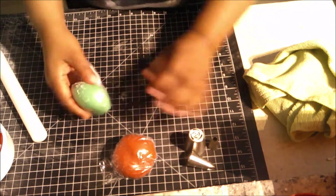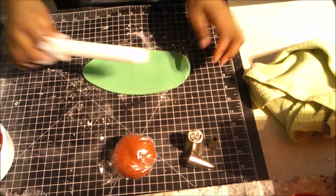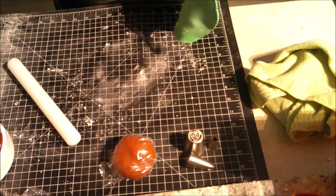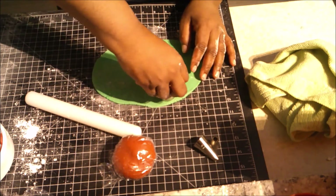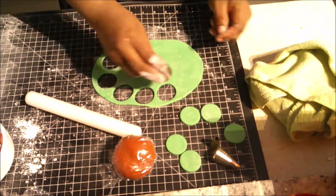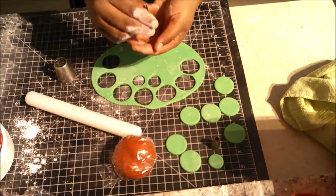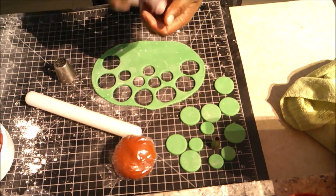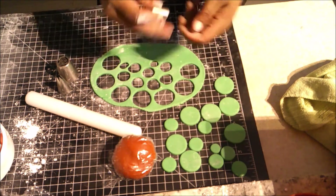Now I'm rolling these out and using my piping tips to cut circles — three different sizes. I'm cutting seven circles of each size. The largest size uses my Russian piping tip. Seven pieces of the large, seven of the medium, and seven of the smallest. I actually ended up using all of these colors.